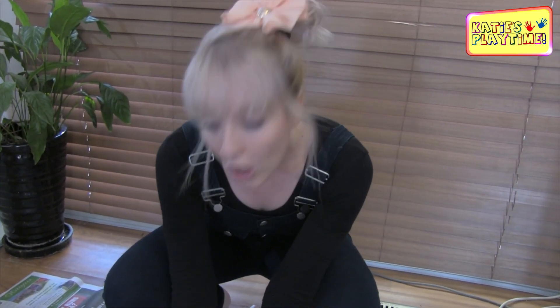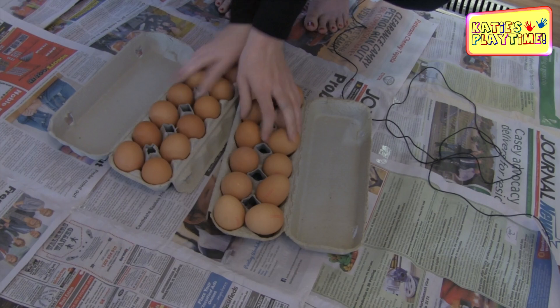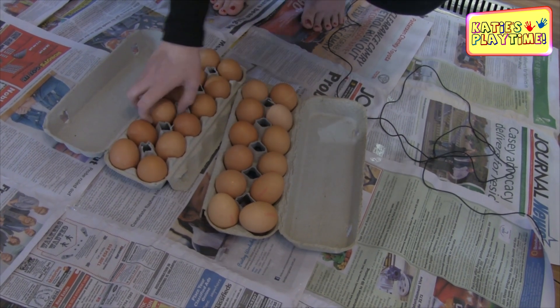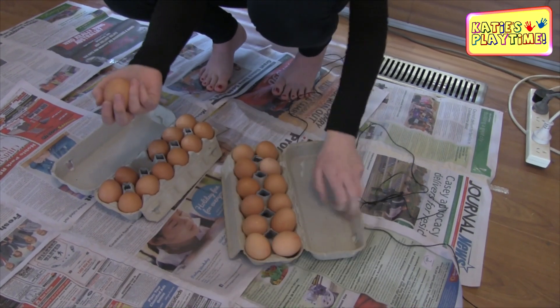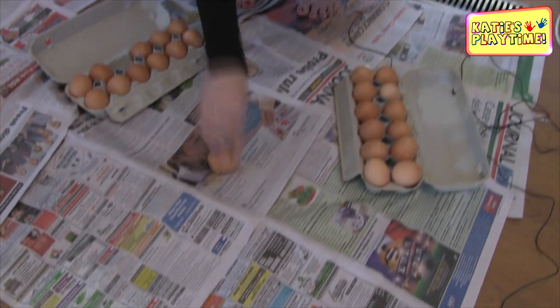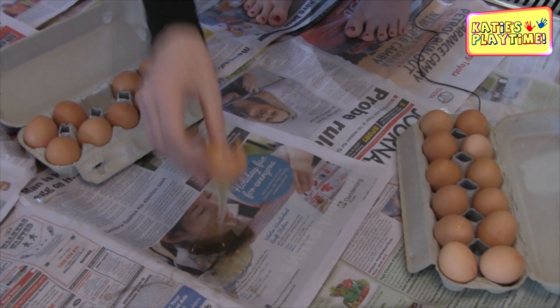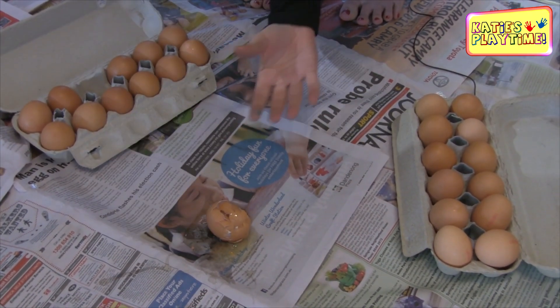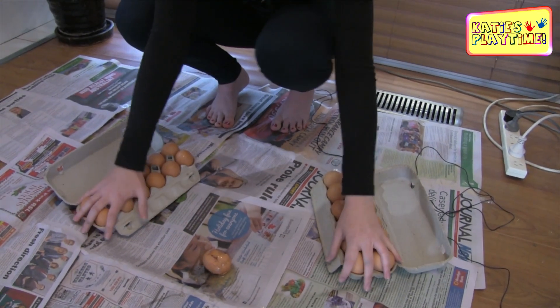To prove that these are not boiled eggs and that they are raw, I'm going to close my eyes, do this, and just choose one. I'm going to break one on the floor right now so you know that it is a raw egg. I'm sorry little egg — I did have to prove to everyone that you are raw and not cooked, and that goes for all of these.